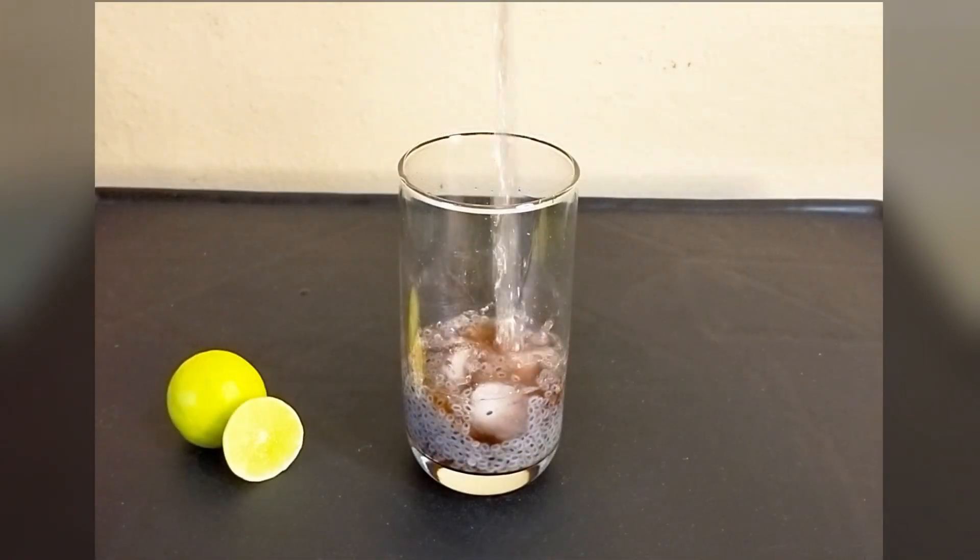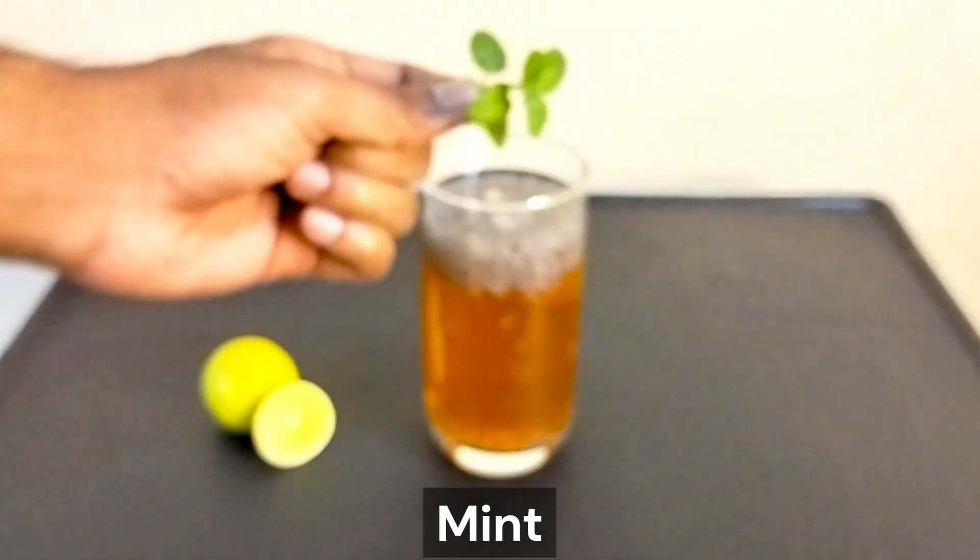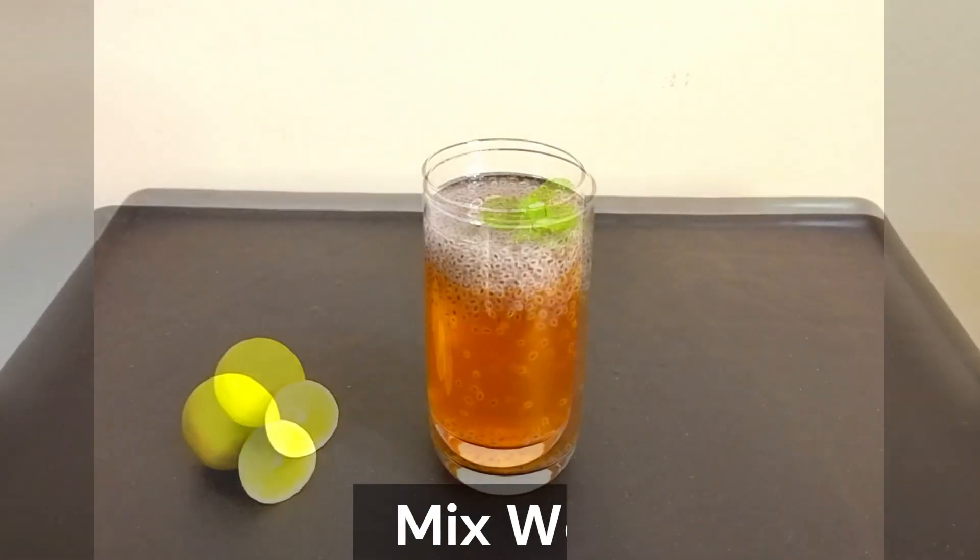Fill the glass with cooling water. Add a little bit of salt and mix it in the pan.